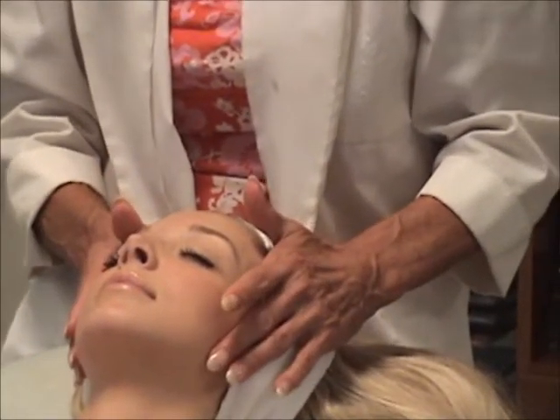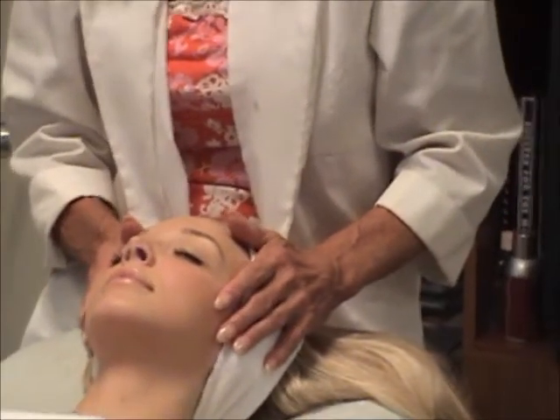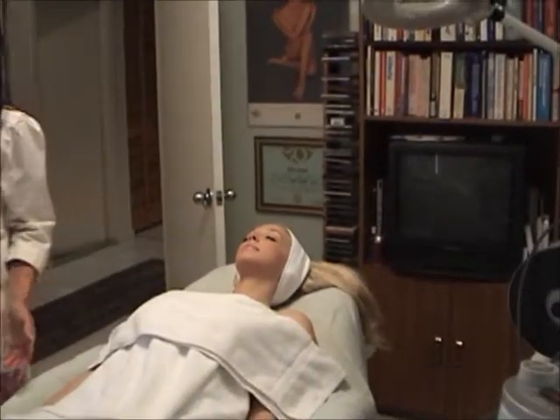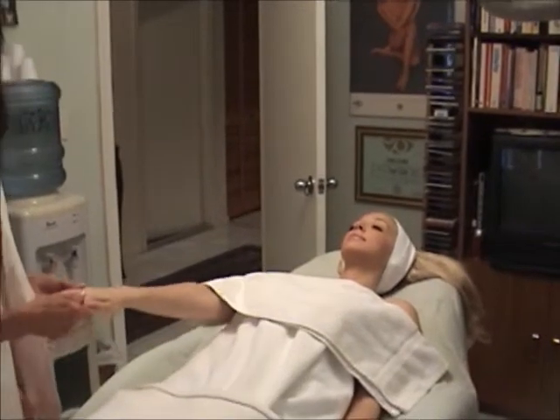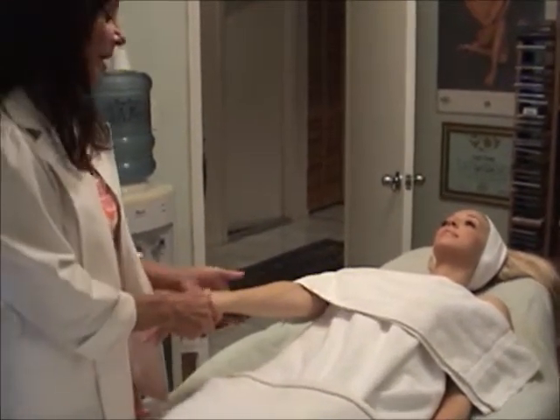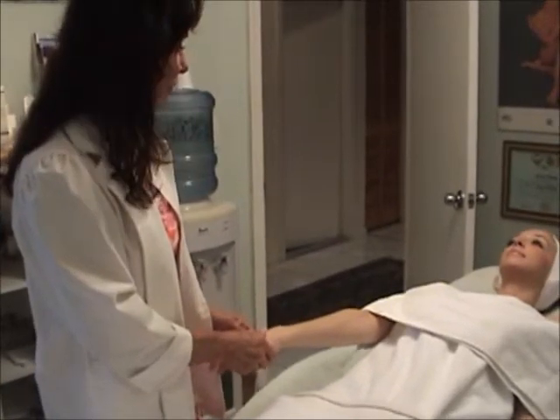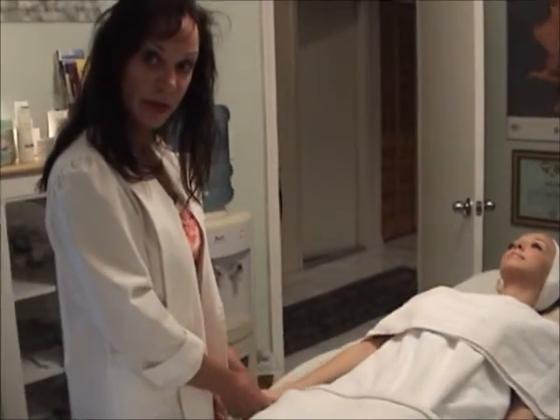And then I would put a mask on. While the mask is on the face, I do apply hot gloves for the hands, so I do a treatment on the hands. And I do a massage up the arms. So the whole facial is about an hour and fifteen minutes.